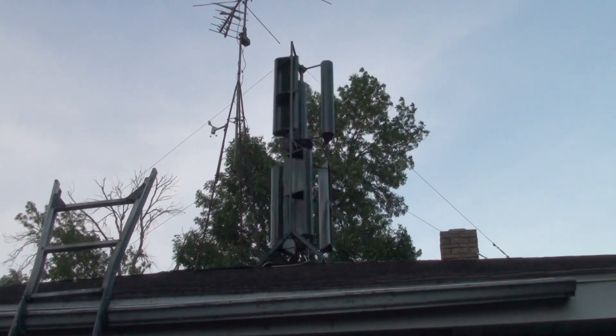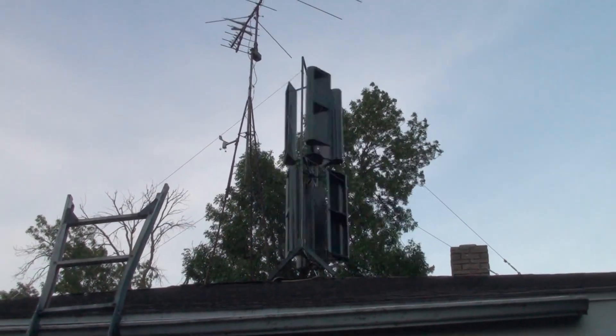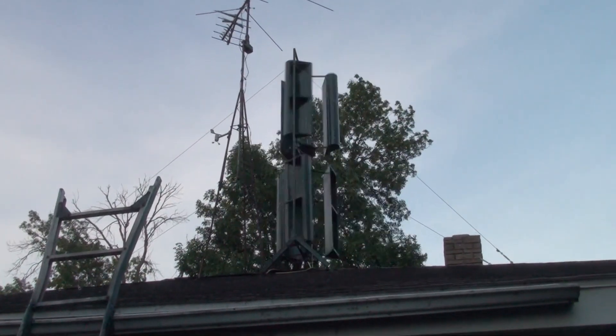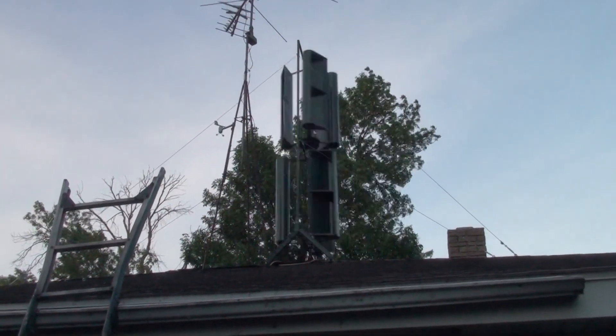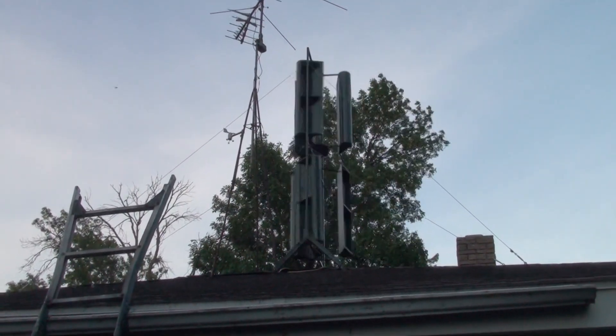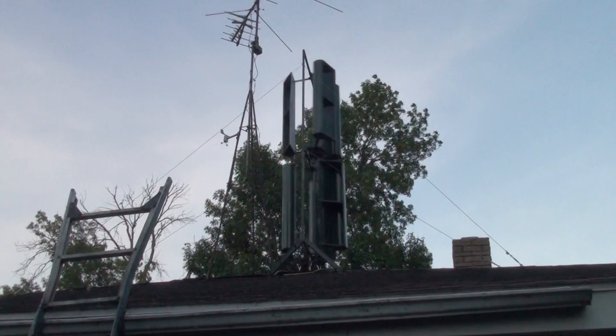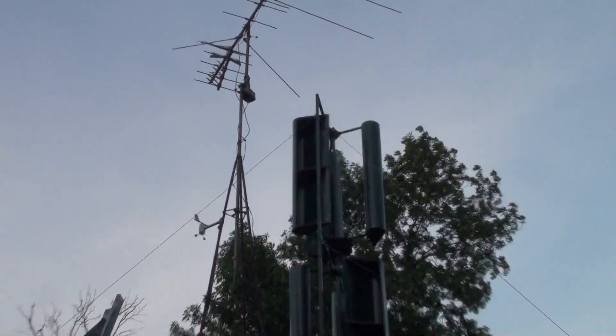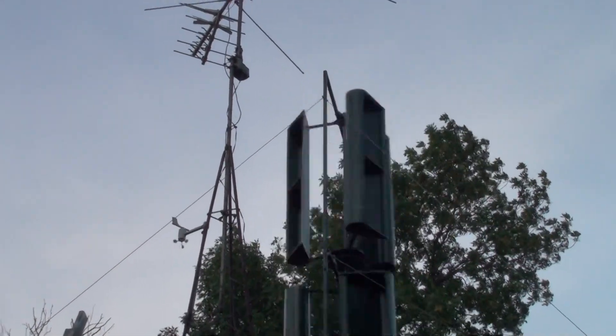This is about a 13 or 14 mile per hour wind according to my anemometer in the house. Right now I have the battery bank disconnected, just trying to let it run in so it turns a little easier. Looks like it's got some vibration on the top yet — I didn't balance the top section after I worked on it, I should have.